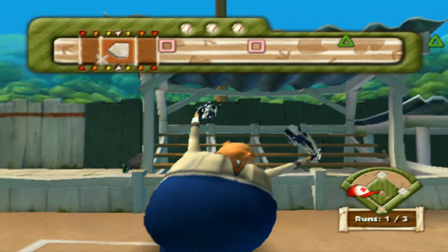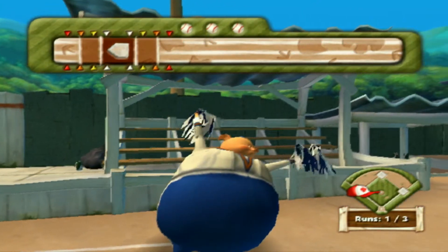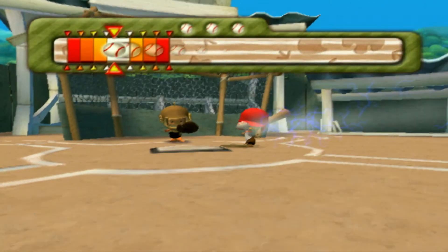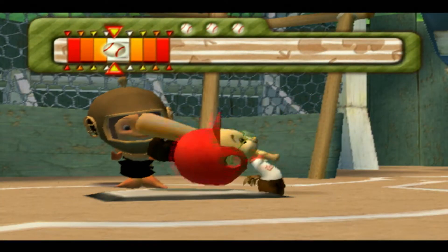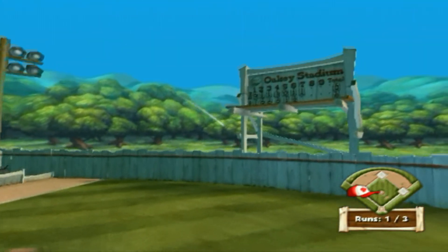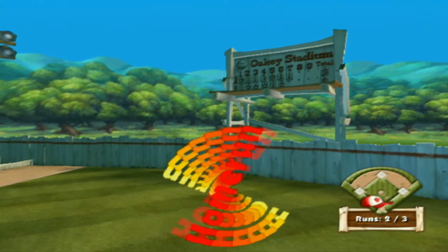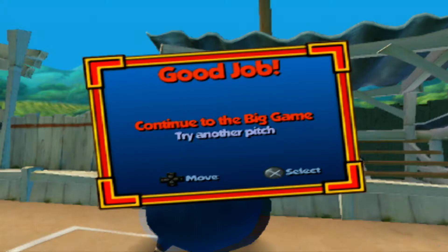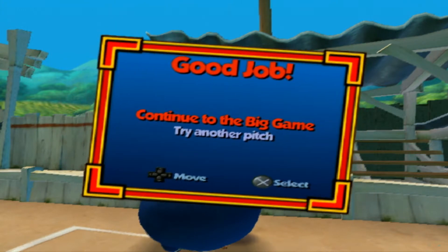Go Chicken Little, go! Go! This one will get you! Yes! Home run! Sweet!